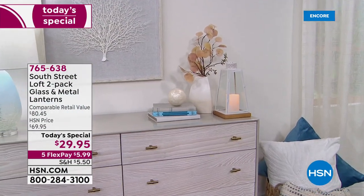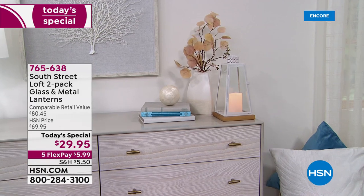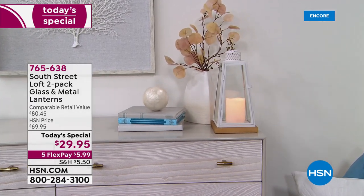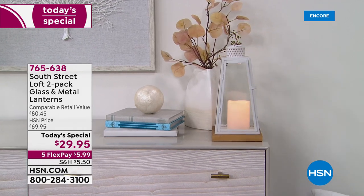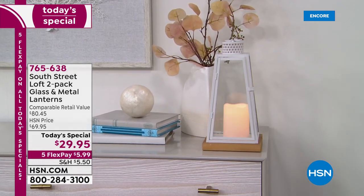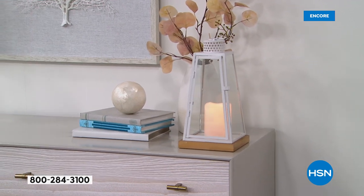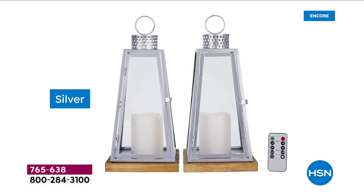Look at how easy it is to get a big wow in your home decor. This is the time we're thinking about taking down the Christmas tree. My house always looks a little empty when I take down the Christmas tree. Here's a way to fill that up with light — beautiful glowing light that looks like candlelight, but with no worries whatsoever.